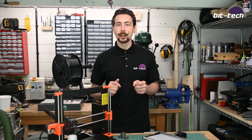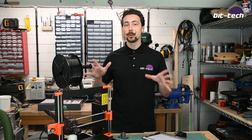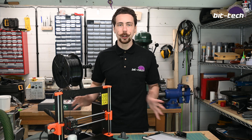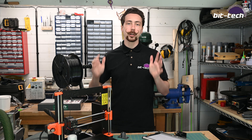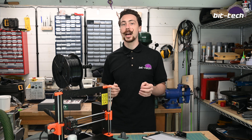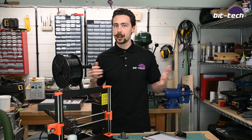It goes without saying, if you're new to the channel, make sure to subscribe to keep up with all of our latest modding, 3D printing, CNC machining, hardware reviews, and everything — there's some really great content around the corner and I wouldn't want you to miss any of it. You can also keep up with us over on Facebook, Instagram, Twitter, Discord, and Builds.gg. I'll catch you next time folks!